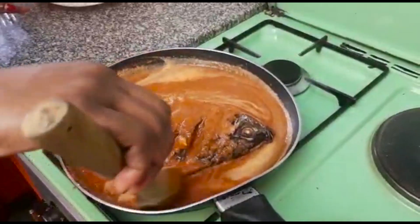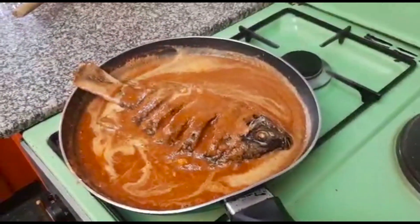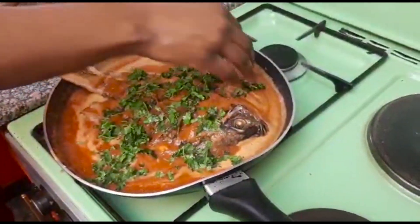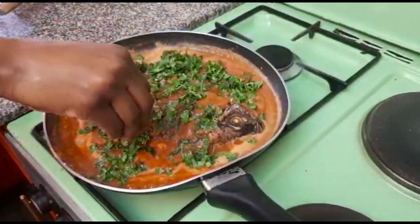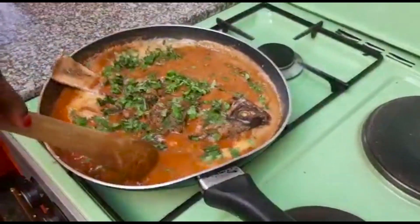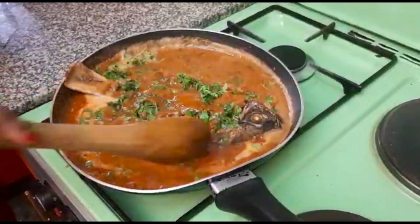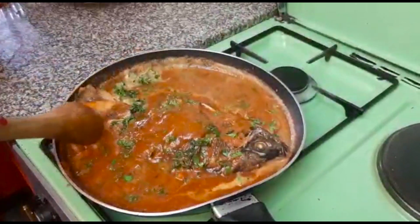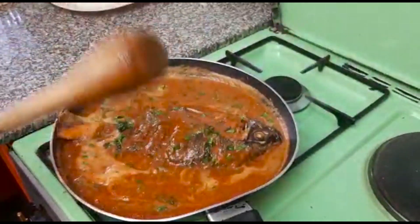Our soup is already boiling. Right now I can go ahead and put in our dania, so that it gives it that color. Mix it well inside the soup, and also just make sure you continue adding the soup on top of the fish. Let it cook so well. So we let it boil for a few minutes until it's ready.